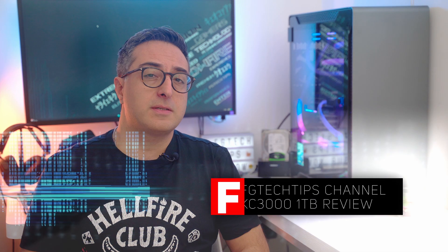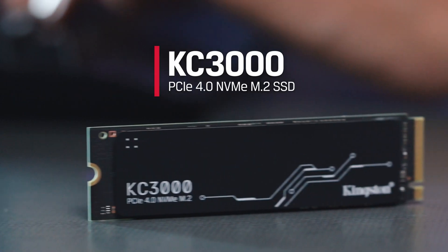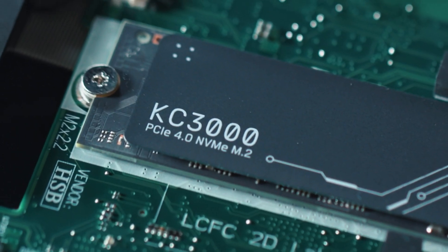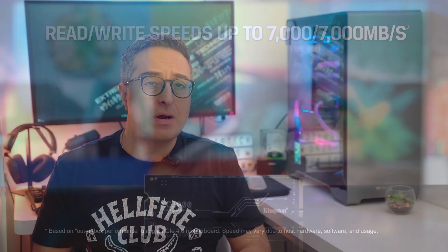Hello everyone and welcome back to the channel. It's been a while since my last SSD review, but I recently saw great deals on this M.2 SSD by Kingston, so I decided to buy one to review. It should be one of the best PCIe 4.0 SSDs on the market, able to rival top drives like the Samsung 980 Pro, but if you want to know more, follow me in this review.